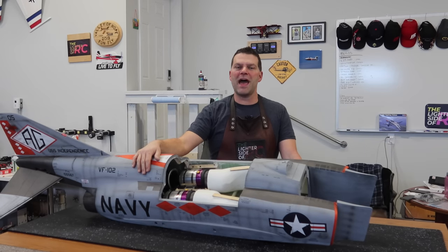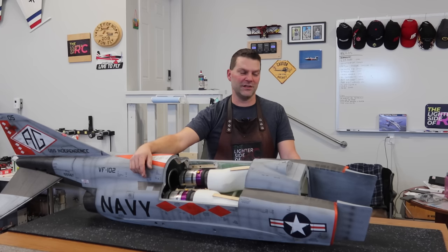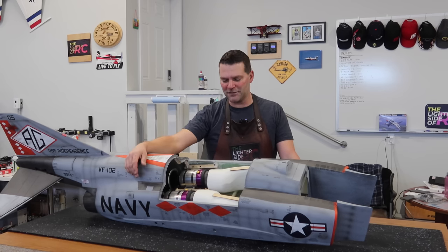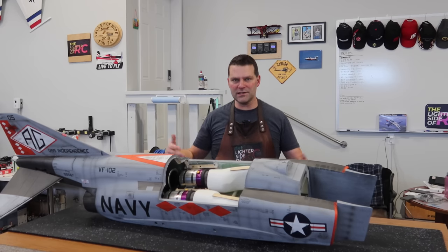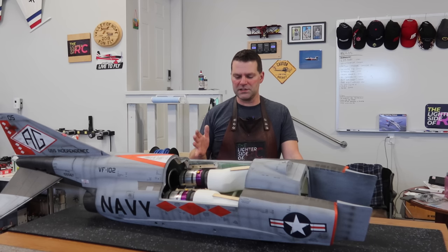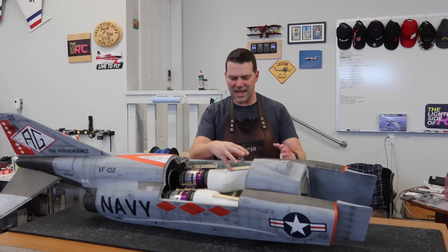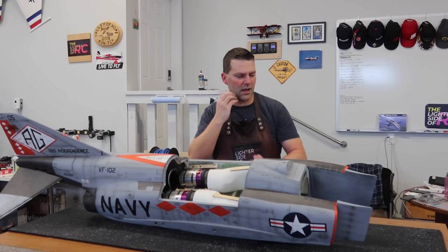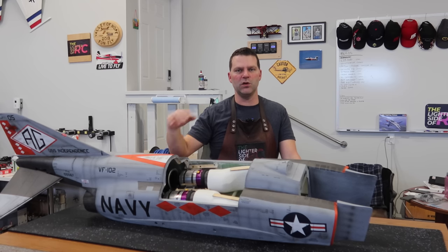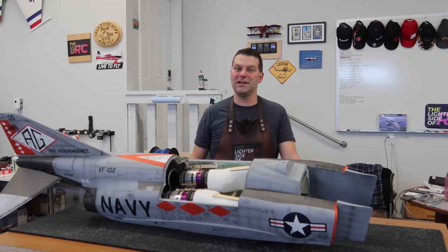Welcome back to the channel and video number five in the Skymaster F4 pair build series. This video we're continuing to move forward — things are a little sporadic because we don't have any huge accomplishments like getting wings or tail sections done. We're focusing on fiddly things like tank installation, getting things painted and organized, all working towards getting that nose bolted on.